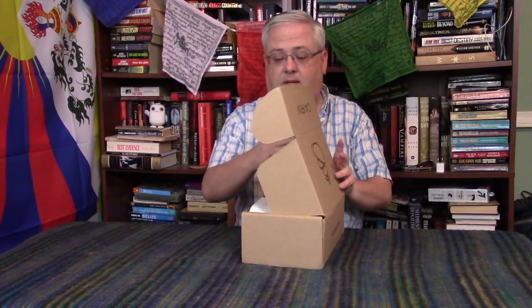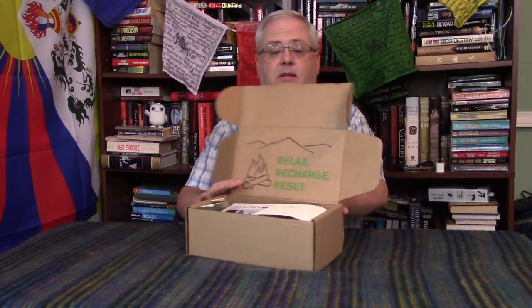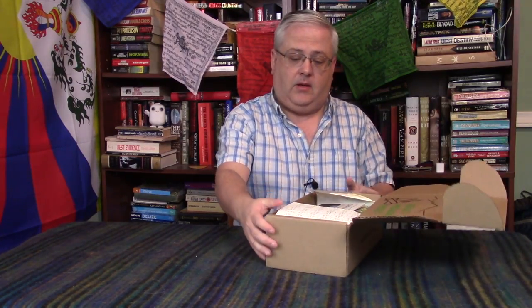Let's see what's inside. For those that don't know, Cairn is a monthly subscription box where you get gear for the outdoors — hiking, camping, that kind of stuff — for $25 a month. 'Relax, recharge, reset' is the motto on the box lid, and 'Not all who wander are lost' is on the wrapping paper.